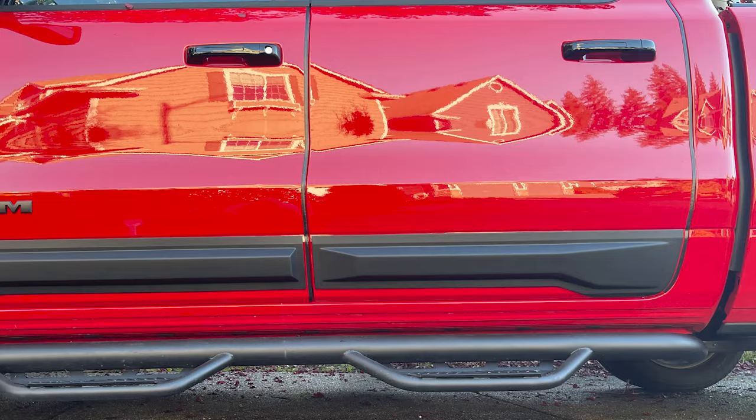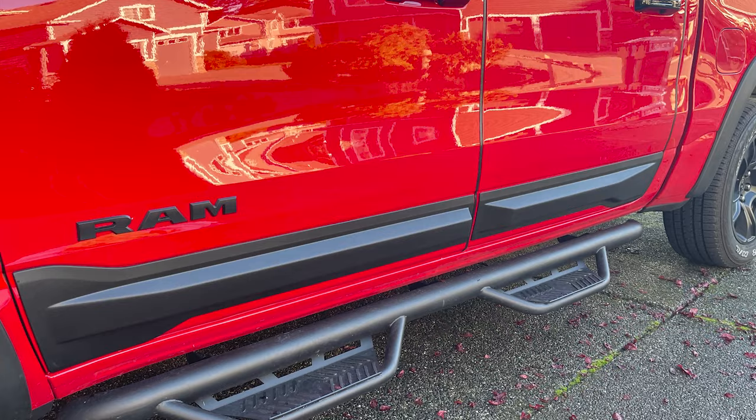The doors of your truck can take quite a bit of abuse, so why not treat them to a little something extra? These door rocker panels from AirDesign give your truck an extra layer of protection down low, helping to prevent against dings, scrapes, and other damage while you're out on the road, trail, or even just in a parking lot.